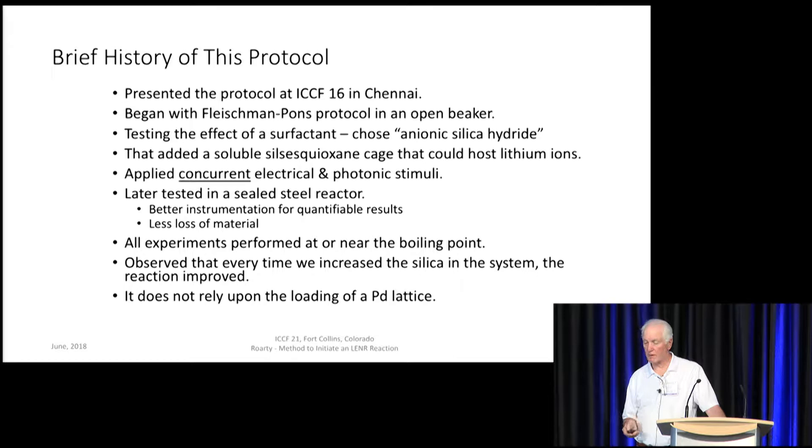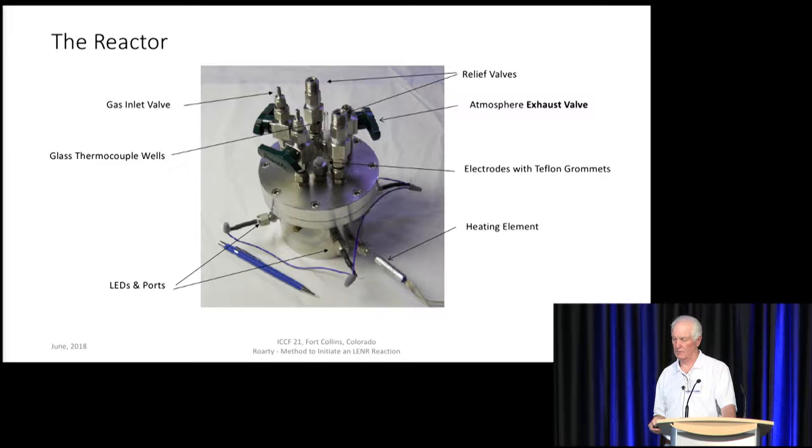Specifically, I want to say that this does not rely upon the loading of the palladium lattice. We have used multiple metals for electrodes, including gold, and gold does not form a hydride. McCubrey said on Monday morning that he recognized the distinct possibility that palladium might not be essential for the LENR reaction. That would appear to be the case in our situation.